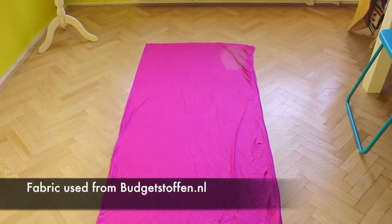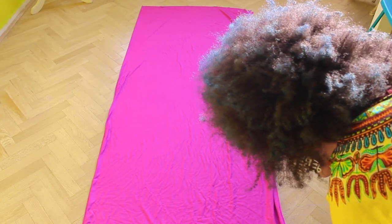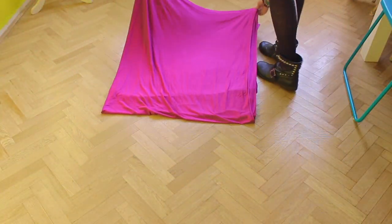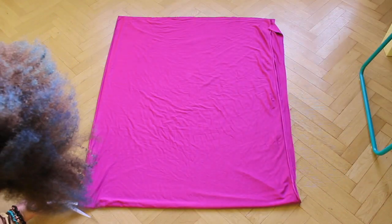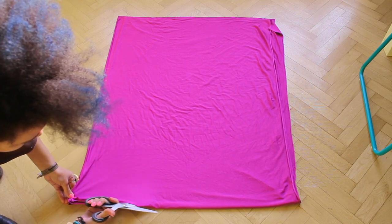You'll need 2 yards or meters of stretch fabric, and 3 or 4 yards or meters if you're plus size. Fold it double and then fold it again. Then cut it — we'll use one part for the bottom of the dress and the other part for the top.